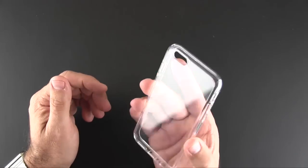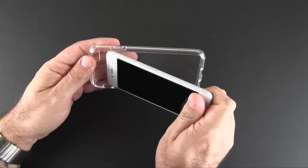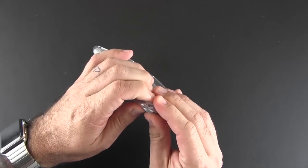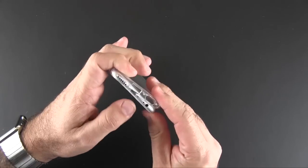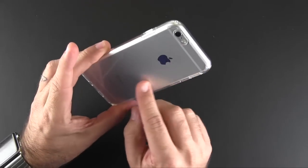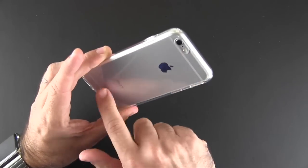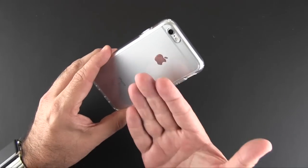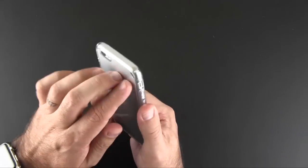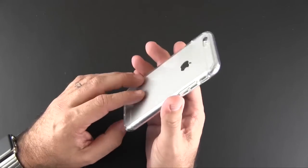These aren't usually all that protective but this one is. To put it on, you just start with the top and kind of wedge it in, then go to one corner and then the other and just pop it all in. You're going to want to make sure there's nothing on the back of your phone — make sure it's real clean — because anything on there is going to get trapped between the case and the back of the phone, which will probably annoy you if there's dust or lint. You can take the case off often and clean in between as well.